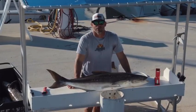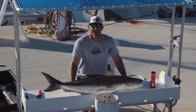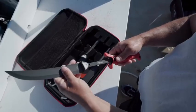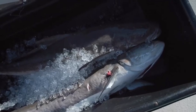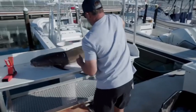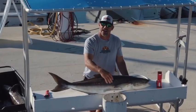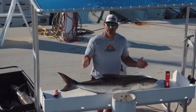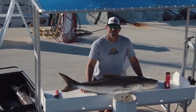Hey guys, Captain Rush here with Local Knowledge, and today I want to talk to you about cleaning cobia. Cobia are probably one of the tougher fish to clean for a number of reasons. The first being they're extremely slimy. The second is they're not a flat fish — they don't lay flat, they're rounded, and it's just not an easy surface to work with. So hopefully today I can show you a few tricks.